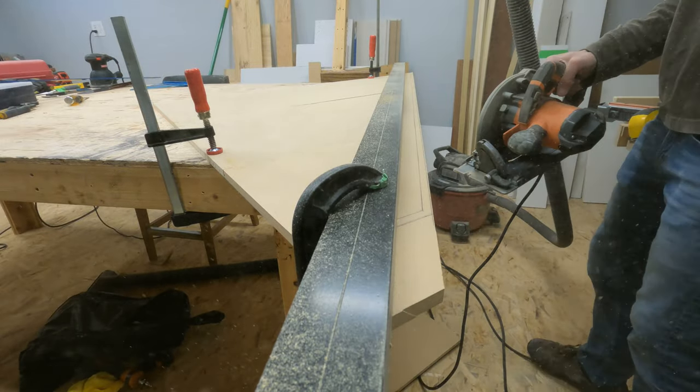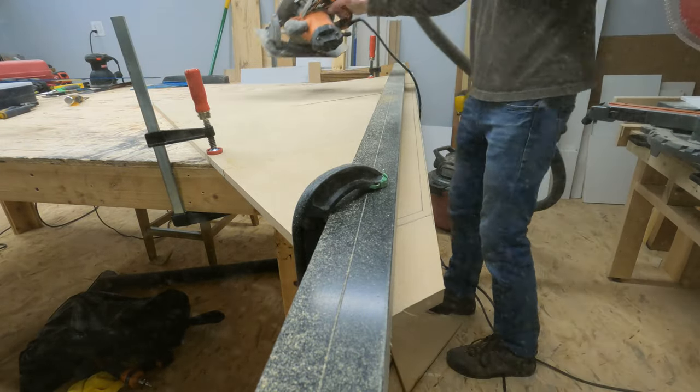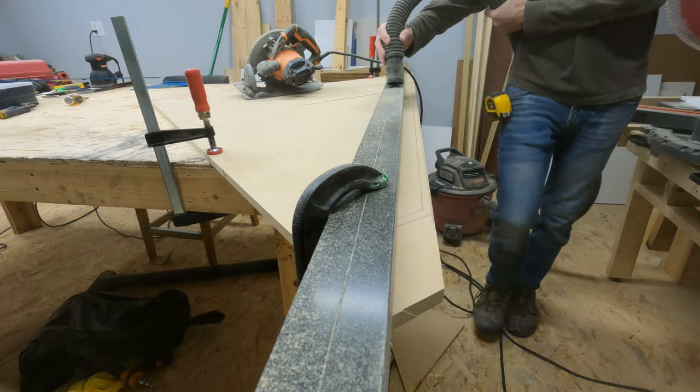MDF is just horrible. It's like raining particles all over the place. Definitely mask up and run your vacuum when you can.